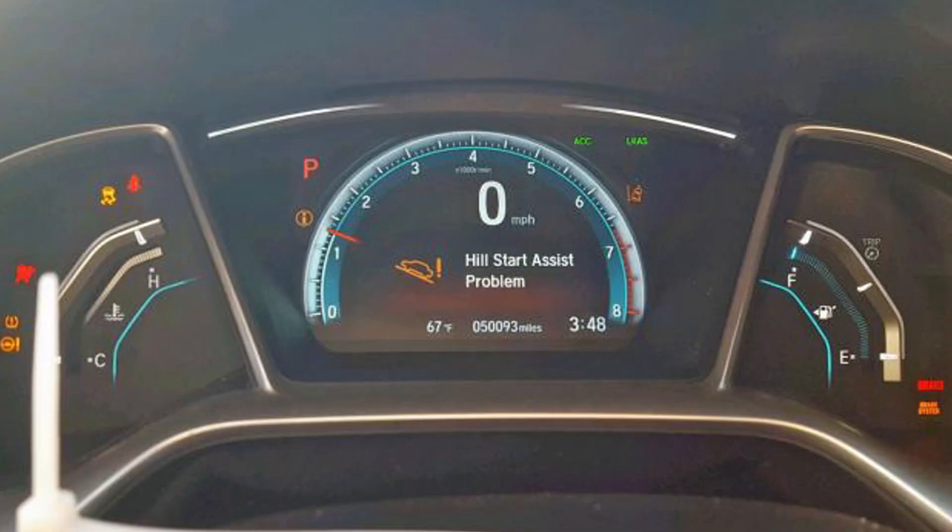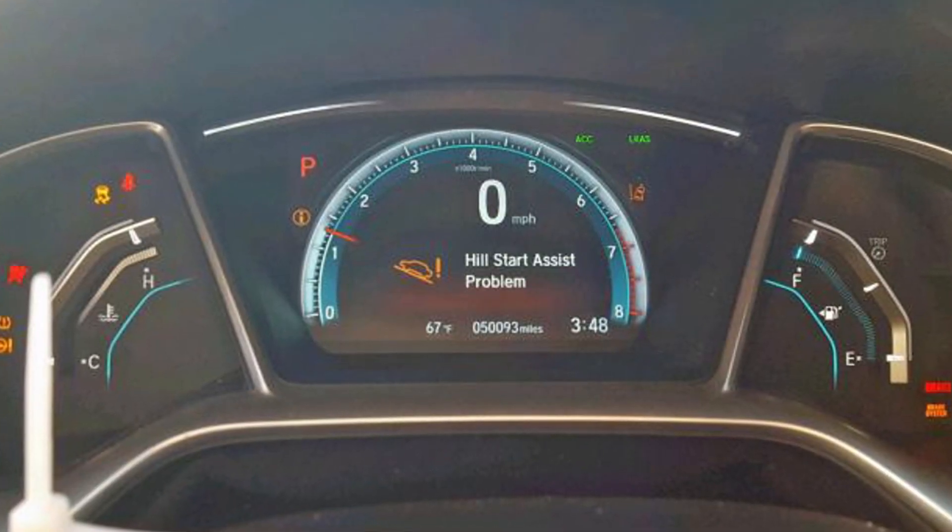Once you repair the initial culprit of the hill start assist warning, you will want to drive your car for some time and let the system calibrate the readings of all sensors.